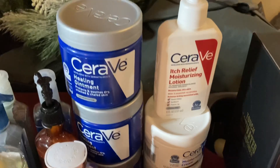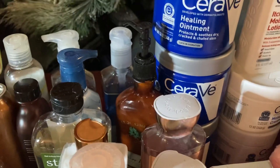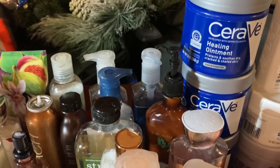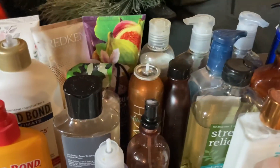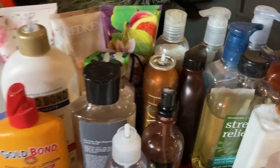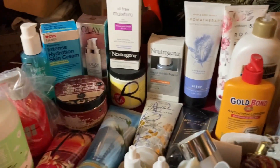We have a whole bunch of lotions — CeraVe, an Olay one, Bath and Body Works. There's some soaps, some lotions, some sprays. The ones that don't have a top on it — there's Gold Bond, Neutrogena, and some OA.